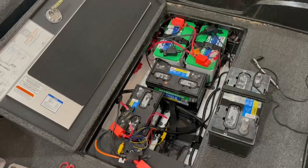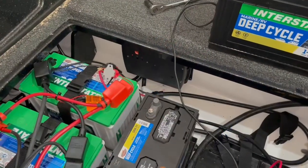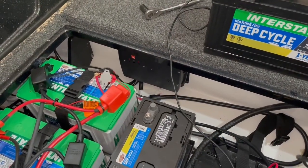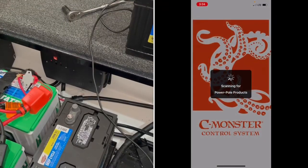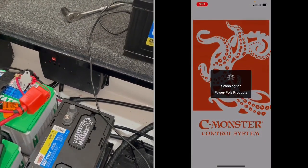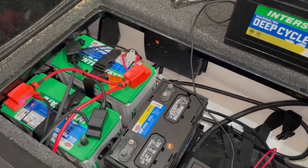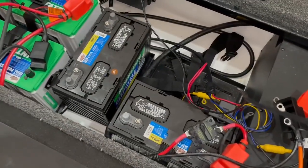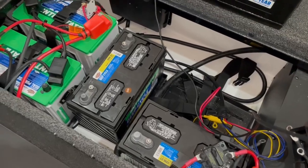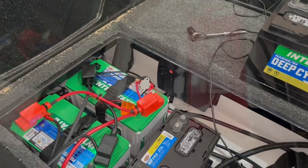Thankfully, I've got a lot of room down in the battery compartment in the ZV21. I do have the PowerPole charge unit in this boat, so I went to the SeaMonster app that it comes with and turned off the charger, because I'll have to reconfigure it to have a 12-volt system with two batteries for my starting batteries and then two lithium batteries for my trolling motor batteries. I'll show you how to reconfigure it in a little bit.